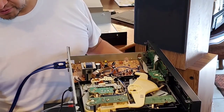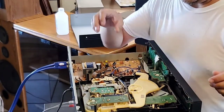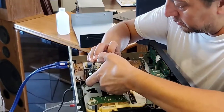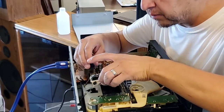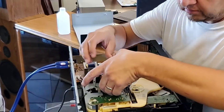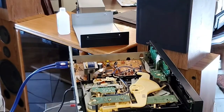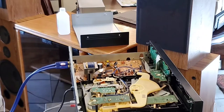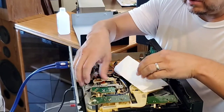Always make sure your power is disconnected — you don't want to shock yourself. I'm just going to gently lift this up just like that. You really don't need to move it far. I'm going to get a paper towel so I can lay this down on there and not mess anything up other than what we're working on.